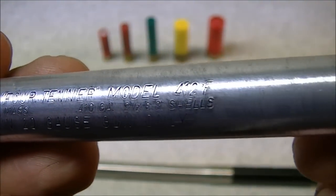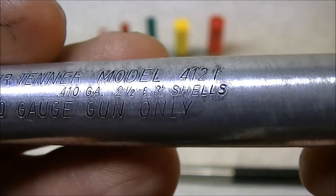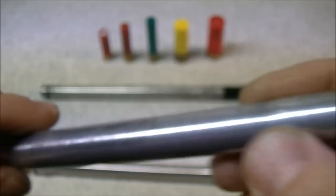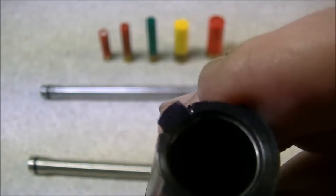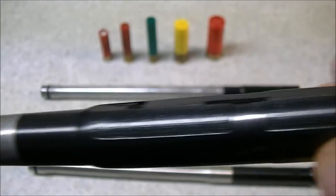The 20 gauge tube markings say: 'Savage 410er, model 412F, Westfield Massachusetts, 410 gauge, 2.5 and 3 inch shells, use in 20 gauge gun only.' It's basically the same construction, other than being a little bit smaller in diameter and having a smaller extractor cut to adapt it to your shotgun.